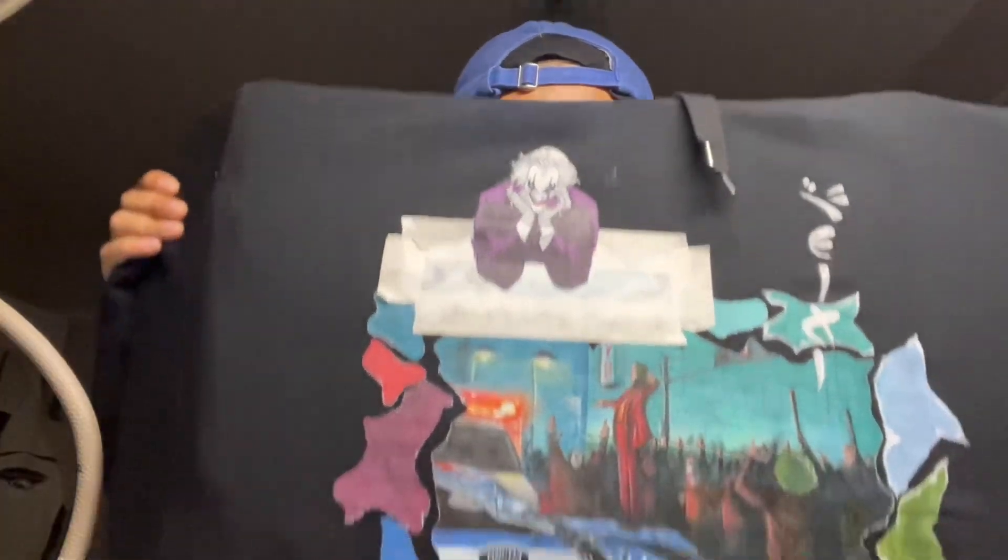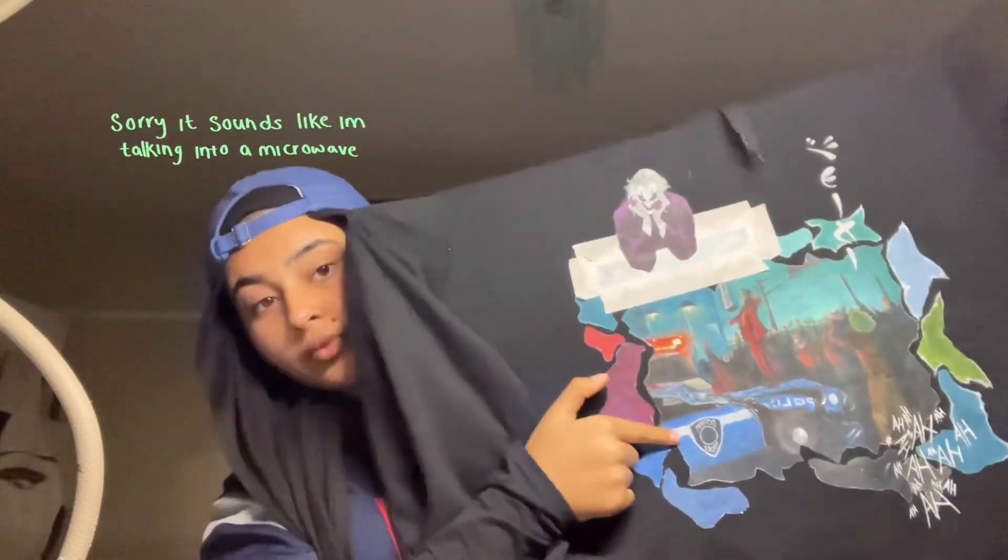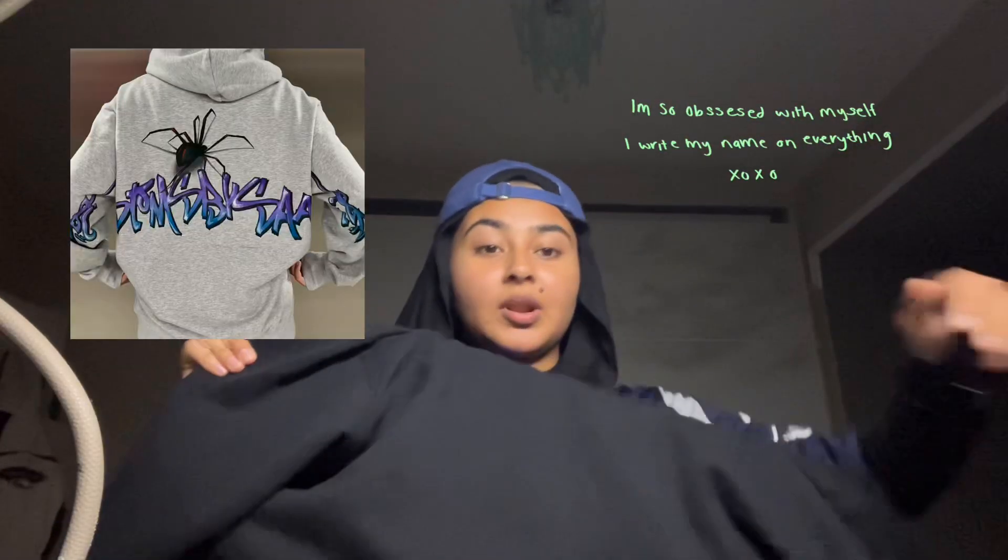Quick update — you can see we've done some of the Joker's face and got the other elements locked in. These bits look like interesting puzzle pieces on the back. We're actually going to have a massive 'Customs by Sammy' — same vibe as the Spider-Man hoodie — in green, and we're going to have a Joker/Batman card.